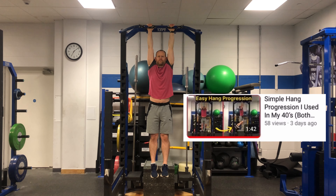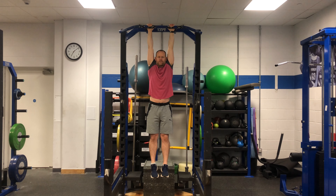I would highly recommend you check out the double arm progression first to make sure you have the necessary strength before doing this progression.